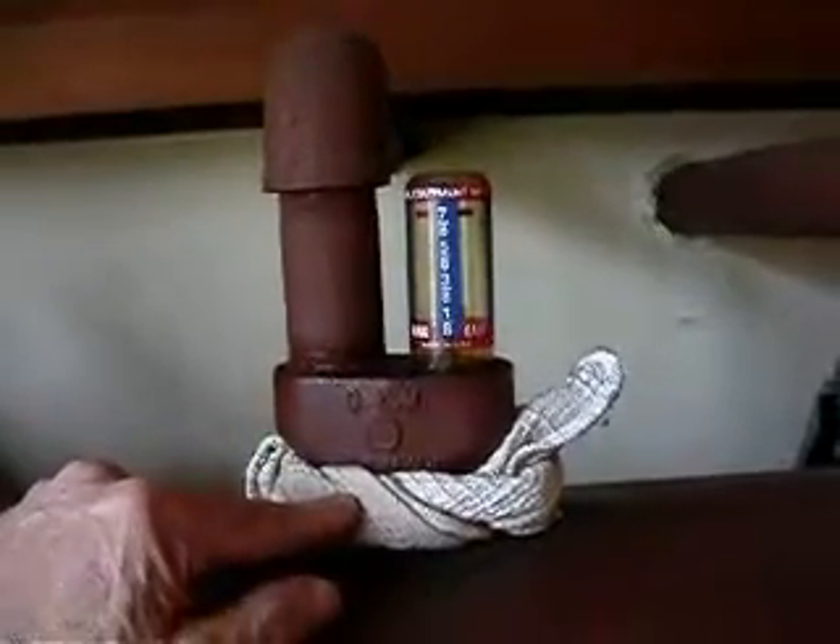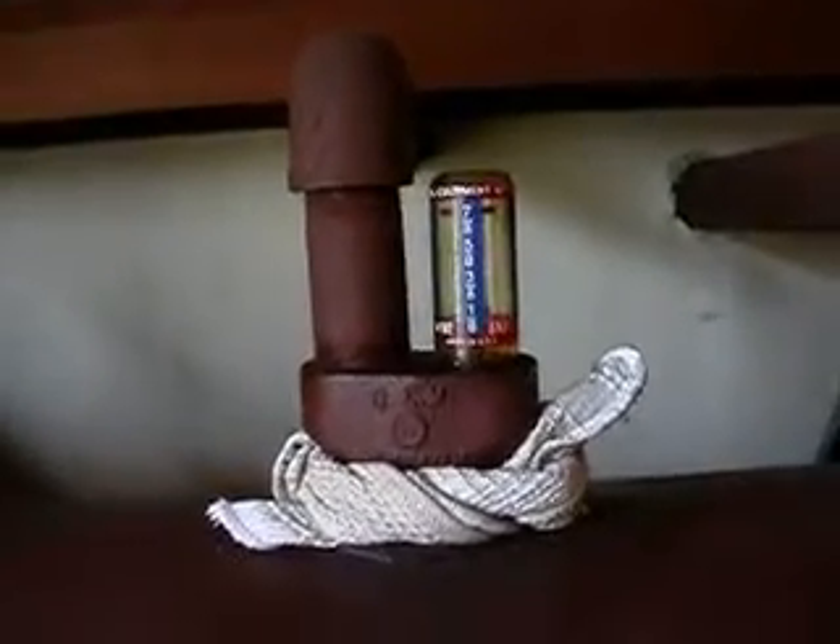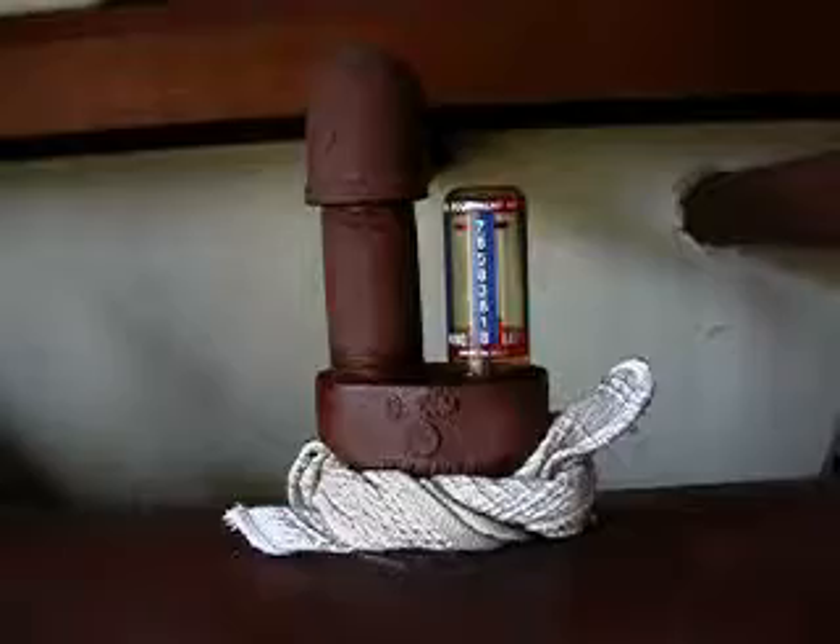We take it off — maybe we'll take it off and wash it. But it was a very easy way to eliminate a smell in the garage.